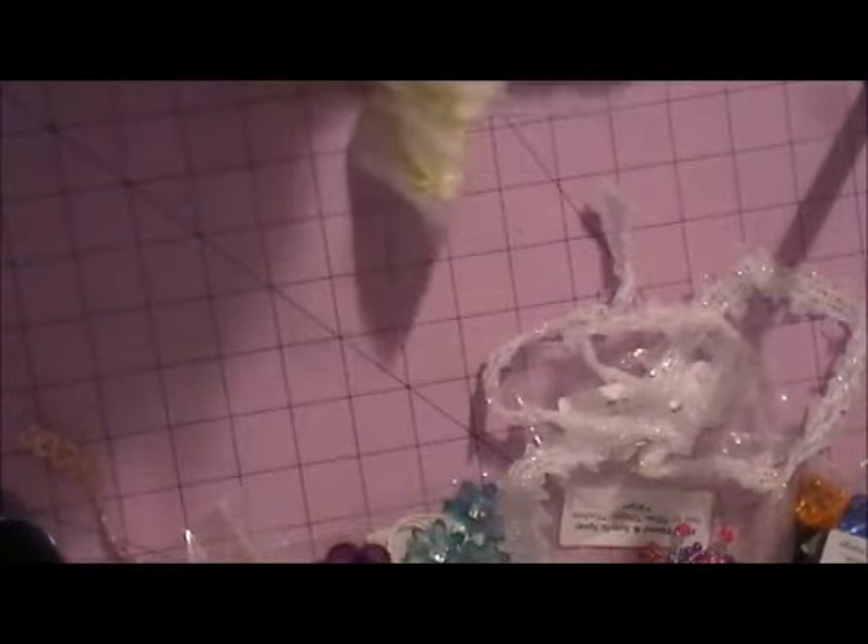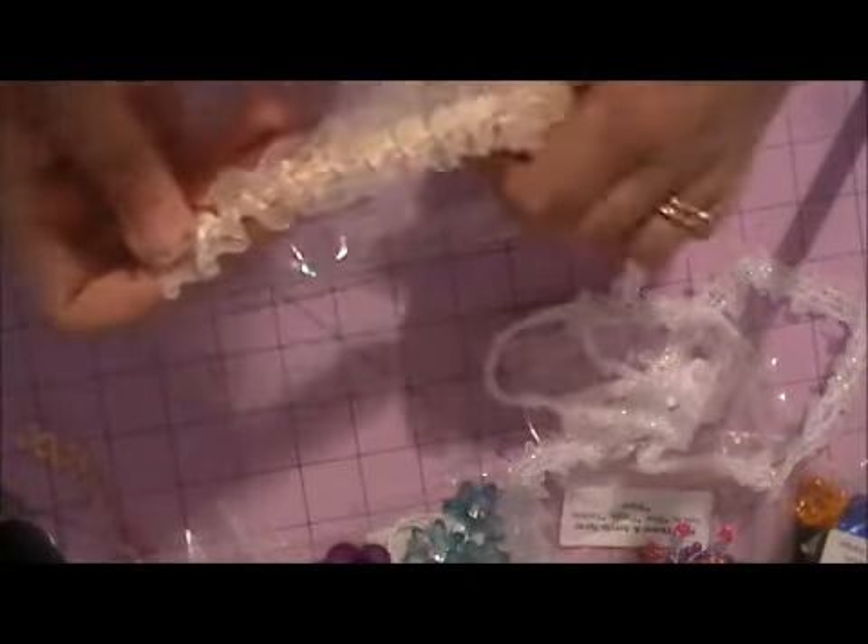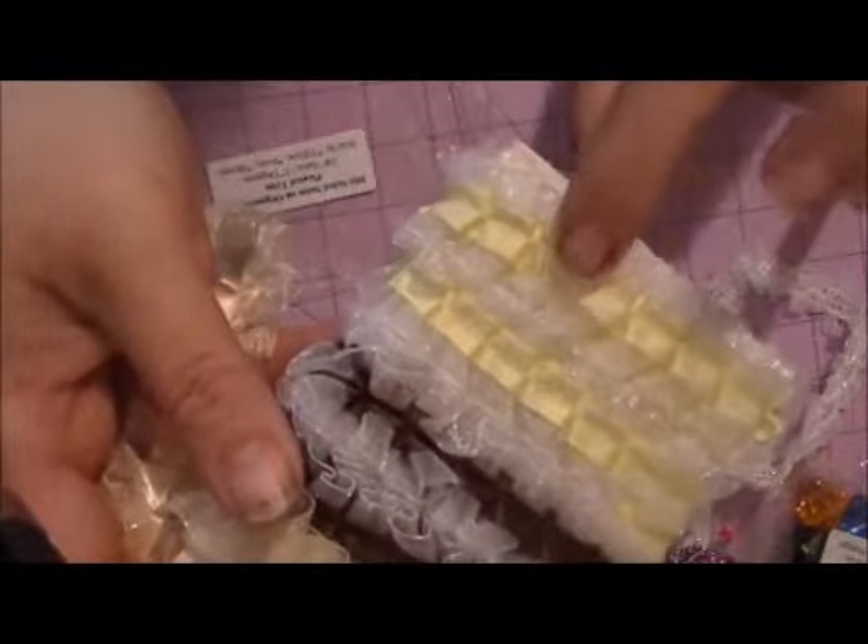We have the Double-Sided Satin on Organza Box Pleated Trim and this is sold in ivory, yellow, and brown. Look at this, ladies — gorgeous. There's the ivory, and then it comes in brown and also the pale yellow. That will be fabulous. Gorgeous trims.